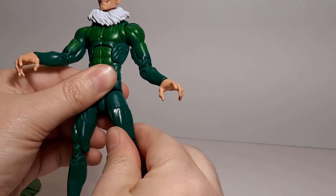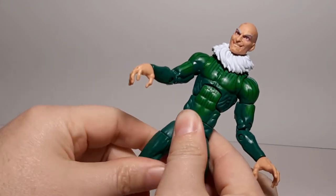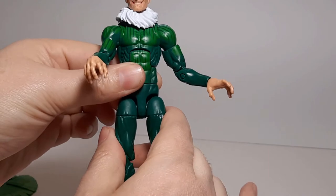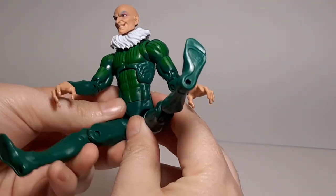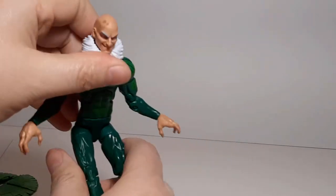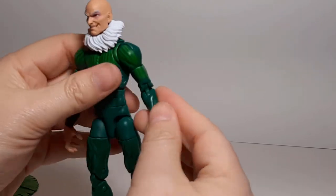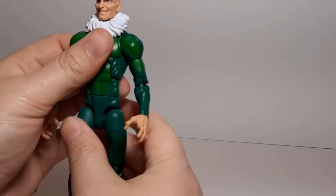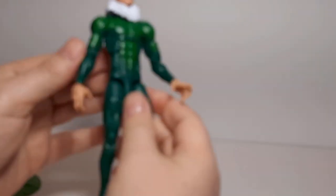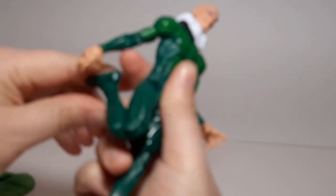The hips. Thighs — stiff again, really stiff on this side. Not much as far as that mobility. Considering that if you get a flight stand for him, you probably want him to have a little bit more mobility and articulation in the hips.